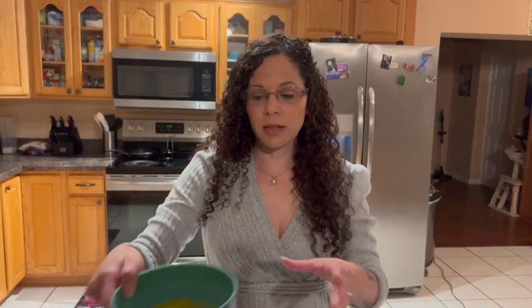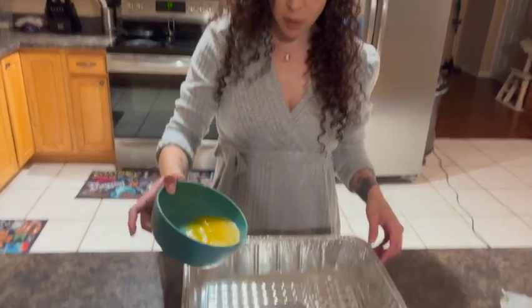After you put the butter in the microwave, go ahead and set your oven to 375 degrees. Now that the butter is completely melted, you're going to go ahead and pour that at the bottom of your pan.